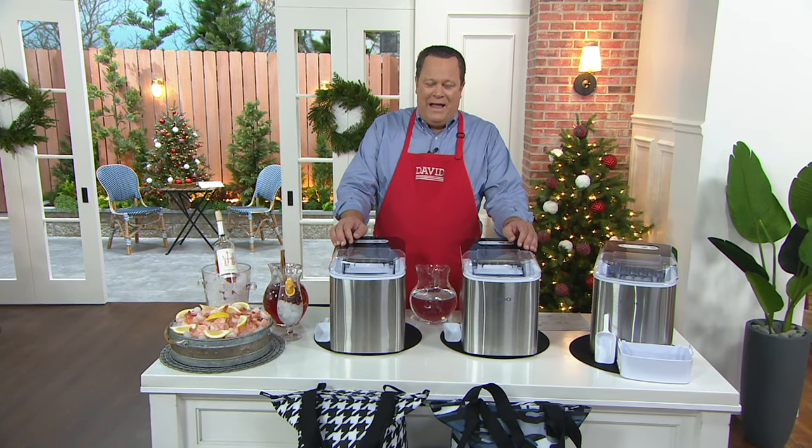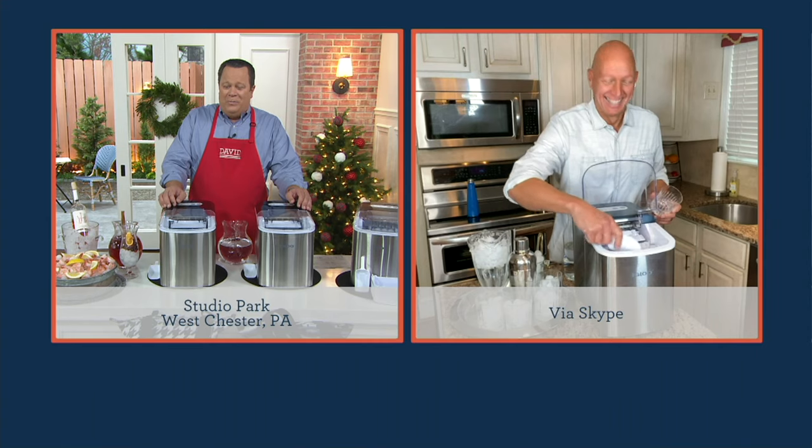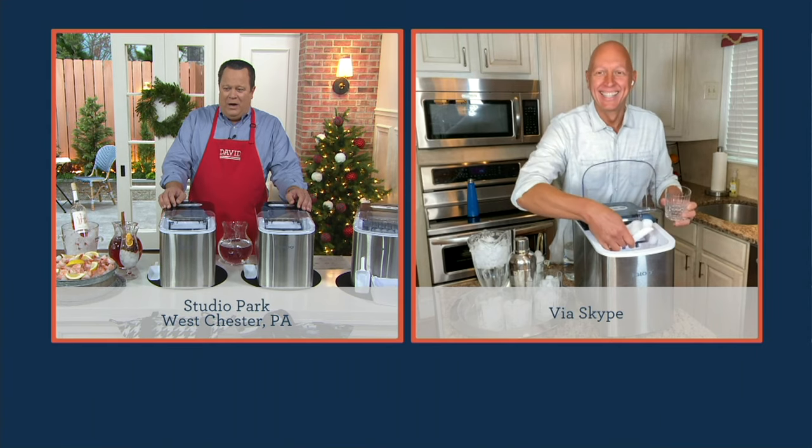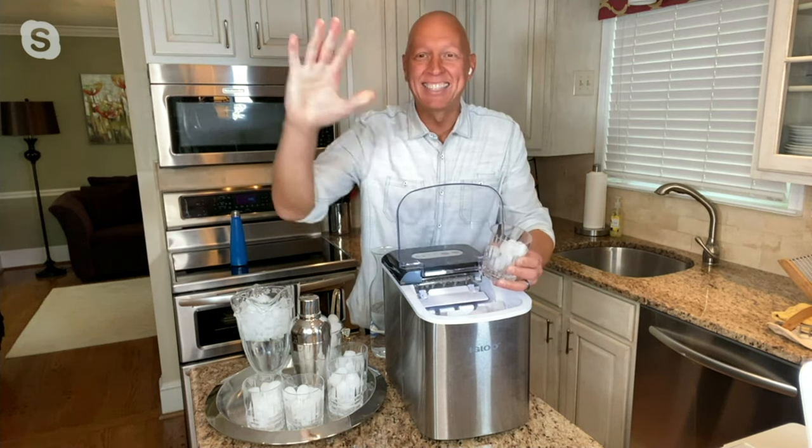Rick Roman is joining us now live via sky from that same kitchen. We're going to bring him in now for a little bit more icy goodness. Rick, welcome back buddy, it's good to see you. Hey David, it's great to be here.